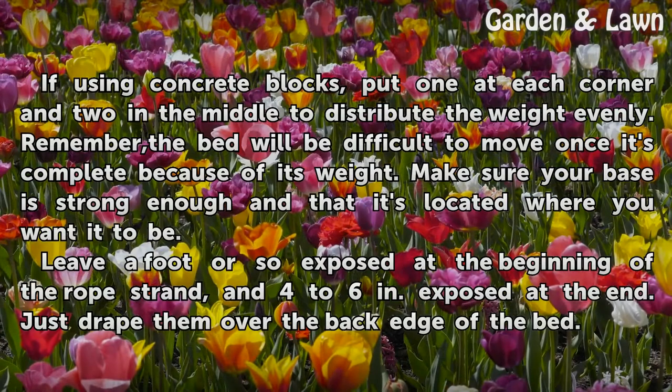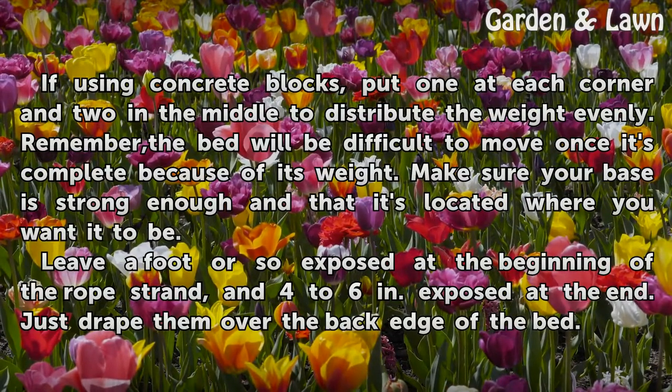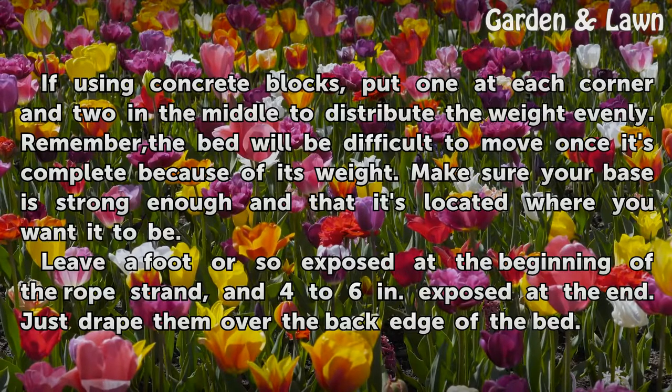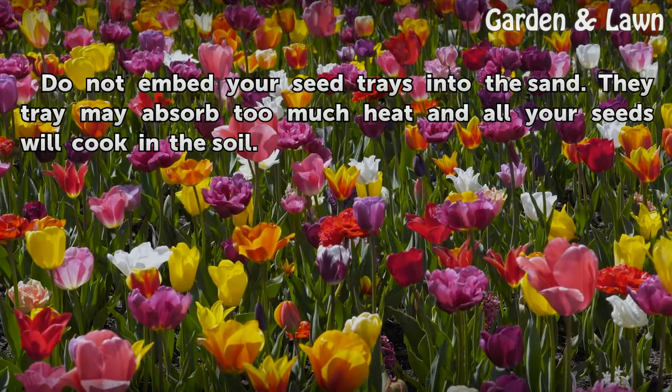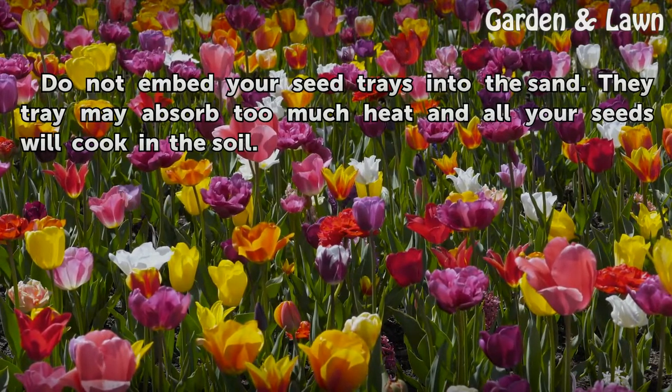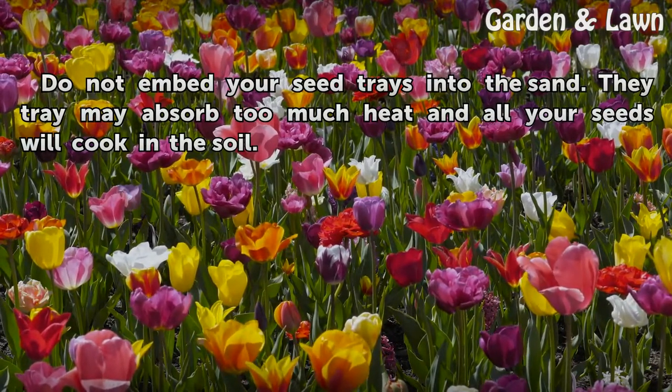Remember, the bed will be difficult to move once it's complete because of its weight, so make sure your base is strong enough and that it's located where you want it to be. Leave a foot or so exposed at the beginning of the rope strand, and 4 to 6 inches exposed at the end — just drape them over the back edge of the bed. Do not embed your seed trays into the sand, as the tray may absorb too much heat and all your seeds will cook in the soil.